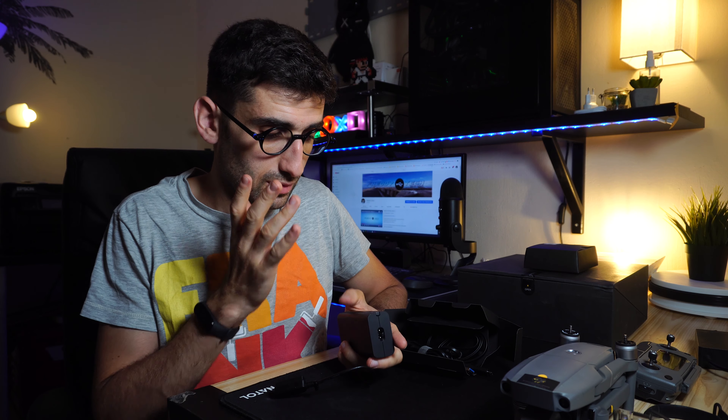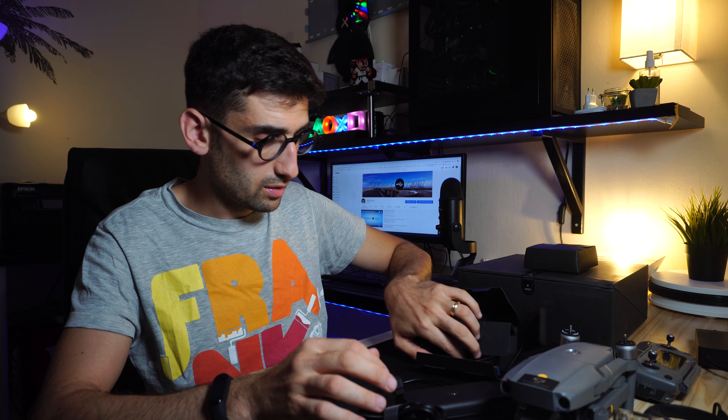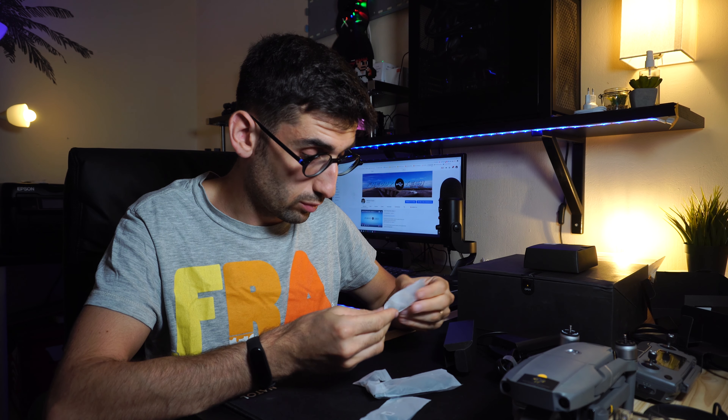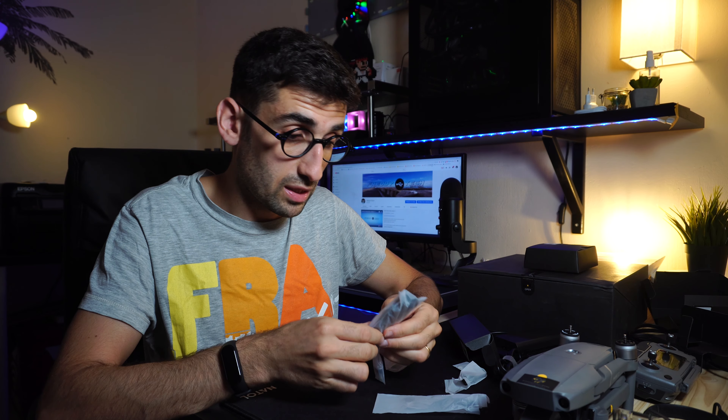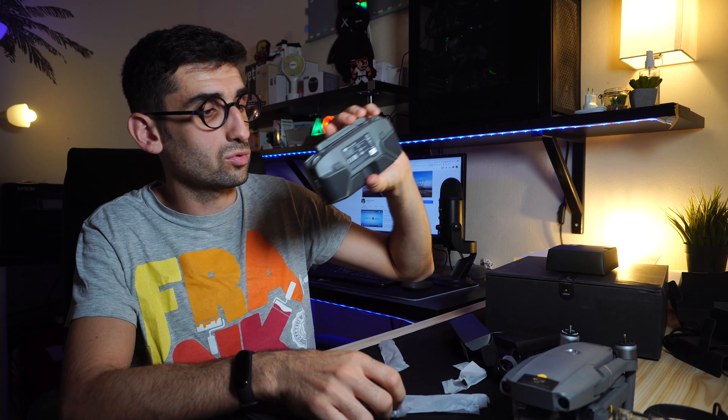Il caricatore ha una novità interessante: è integrato il cavo per caricare il radiocomando, quindi non abbiamo ulteriori cavi in giro. C'è poi il cavo proprietario per la batteria. Nell'ultima scatola troviamo tutti i cavi per collegare il radiocomando al dispositivo — un cavo micro USB, uno micro USB Type-C e uno Lightning. In più ci sono due eliche aggiuntive e due stick extra per il radiocomando.